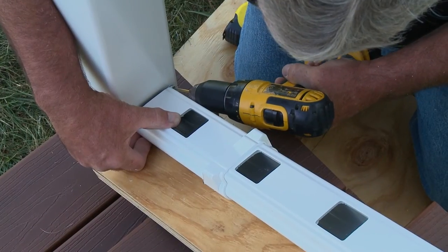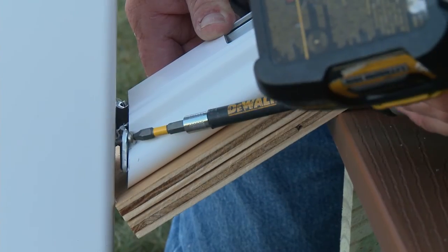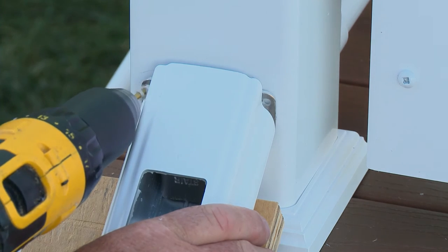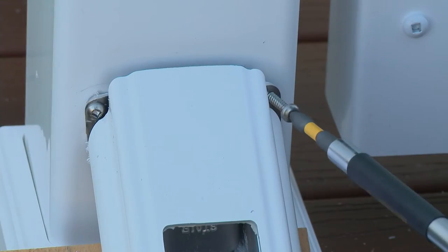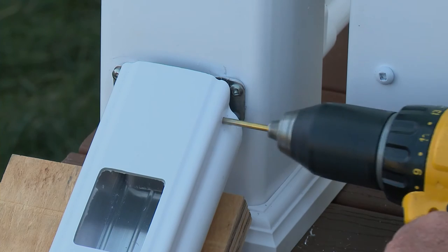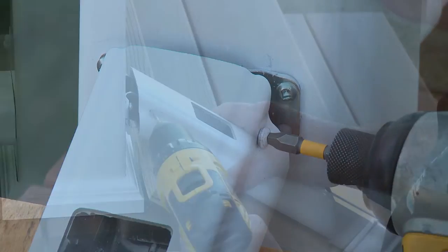Secure the bracket to the post using the provided screws into the top two holes in the bracket. Because of the angle, it may be helpful to first drill pilot holes with a 9/64 inch drill bit to prevent the bracket from sliding. Then secure the rail to the bracket by first pre-drilling 9/64 inch holes, then using the one inch screws provided.